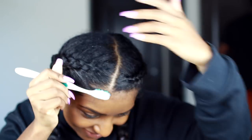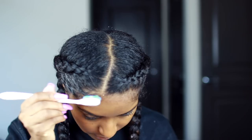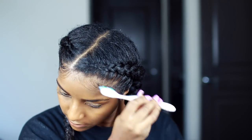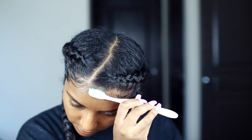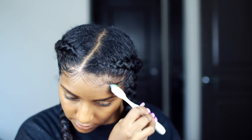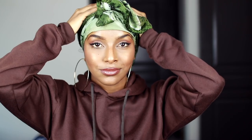Next up is to lay my edges. I am using conditioner as well as a control paste. I just think laying your baby hairs makes the style look a lot better, but it's really up to you. I ended up leaving my satin scarf on for about ten minutes, and taking it off really had my hair laid.